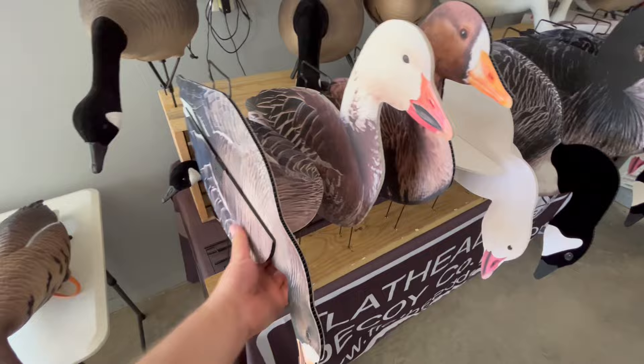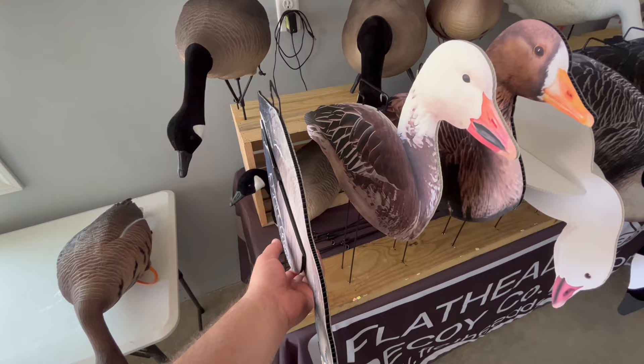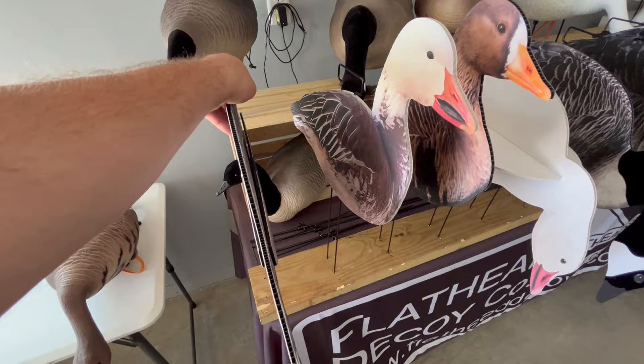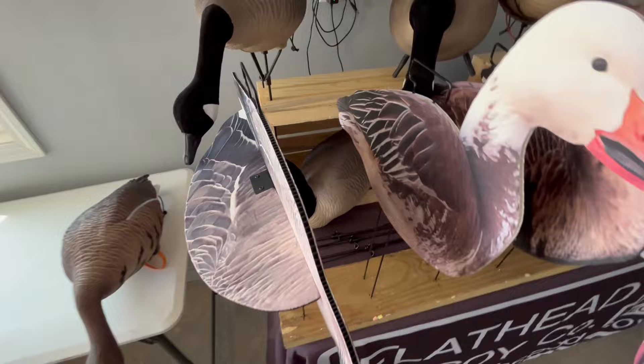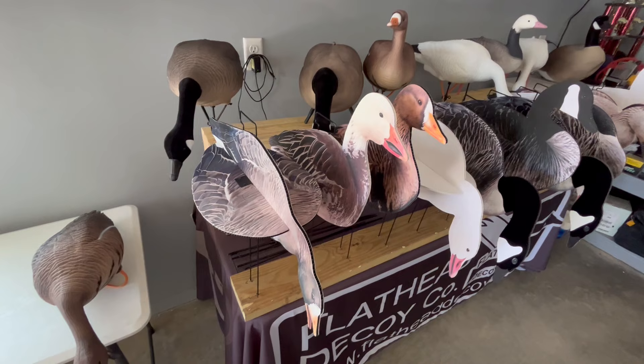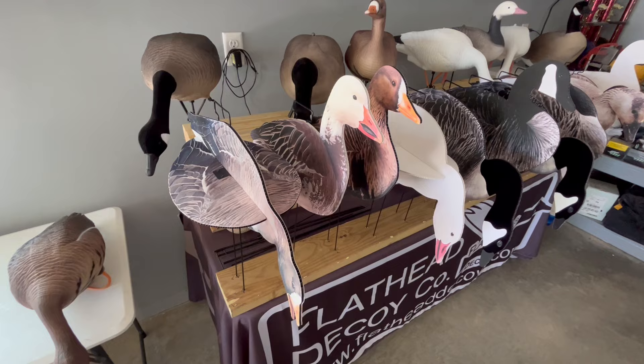These are 2D-to-3D silhouette decoys, so they have all the advantages of packing them into our silhouette bags — you can pack several dozen into a single bag. They use our spring steel T-handle stakes, but when you get out in the field you can set your wings to various angles, and this is really going to assist you in the birds basically not losing sight of the decoys like they can with a standard silhouette decoy.